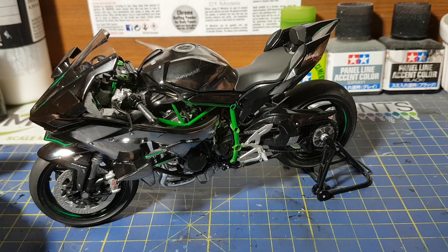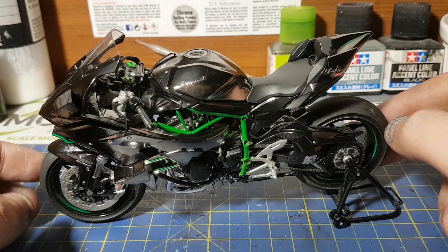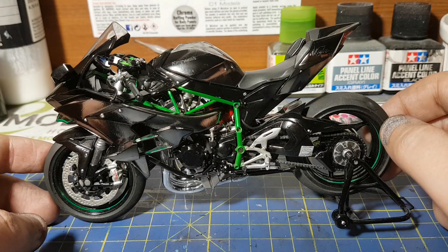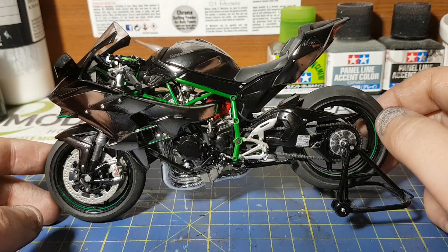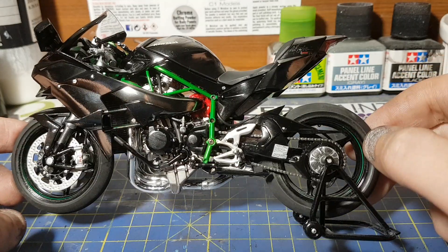As you can see, it's finished and all the decals are on. The only decals I didn't decide to do in the end were all these fairing bolts. I just used the old method of paint — a little bit of chrome paint, silver paint — to just touch the bolts up, and that's that.